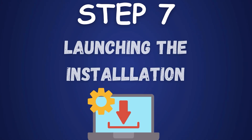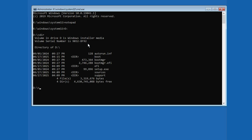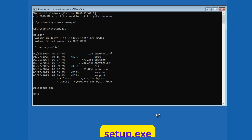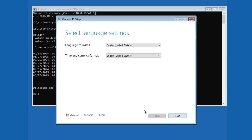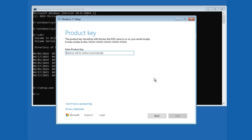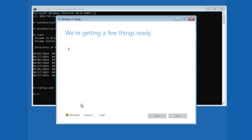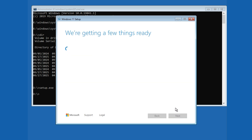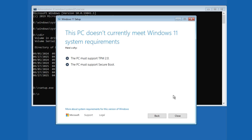Step 7: Launching the installation. With the right drive, type "Setup.exe" and press Enter to start the wizard. The setup begins — let's customize it. Set Time and Currency to English (World), adjust keyboard settings if needed, then click Next. Check the box to agree to delete files and click Next. Skip the product key by selecting "I don't have a product key", choose Windows 11 Pro, and click Next. The setup checks your PC — let's handle any issues next.